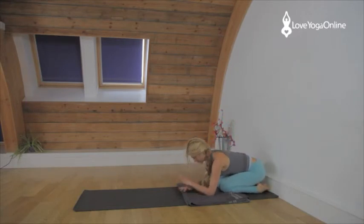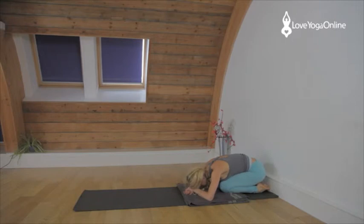Adho Mukha Virasana — keeping the head down, rest the head on your hands. Take a few breaths here to check the neck. Release the shoulders away from the ears.